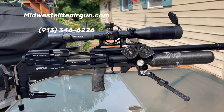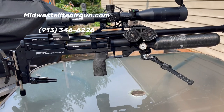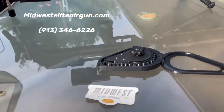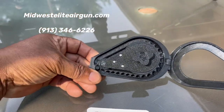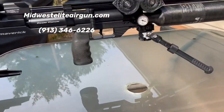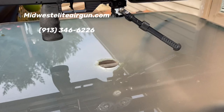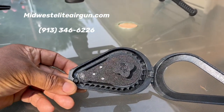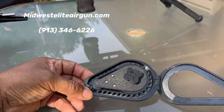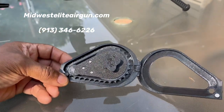Welcome to another episode of Airguns on Peasant channel. Today's review is on the Midwest Elite Airguns magazine system for the FX Maverick chambered in 25 caliber. The factory magazines hold 16 rounds; this one holds 30. There will be other calibers available in 22 and 30 caliber.